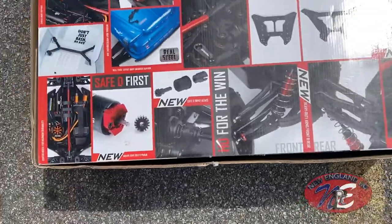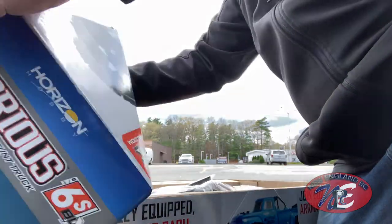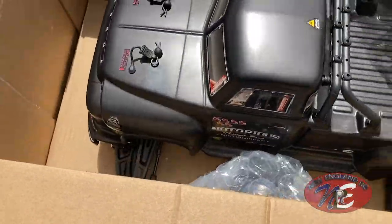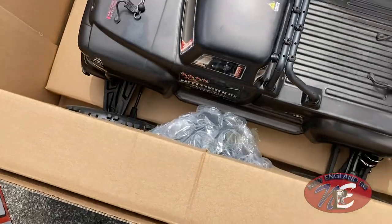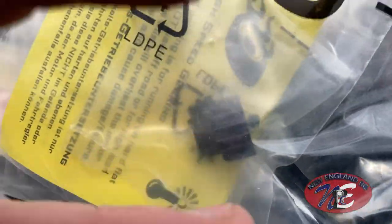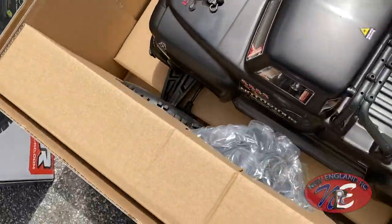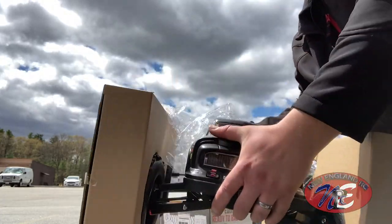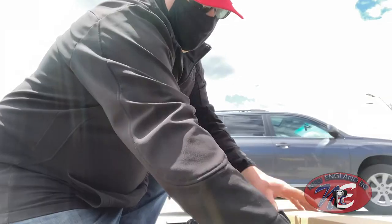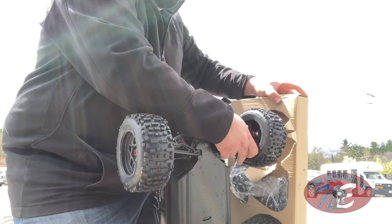We're going to do our unboxing video. I flipped it over and got all the extra goodies. There's the extra pinion right there and other accessories which we have yet to explore. Foam board on both sides — this is where the wheels were.